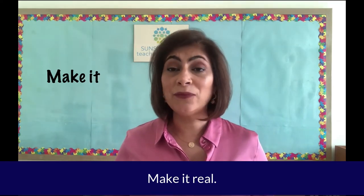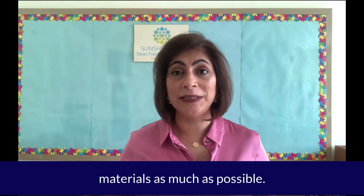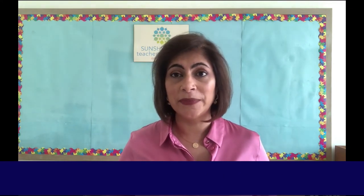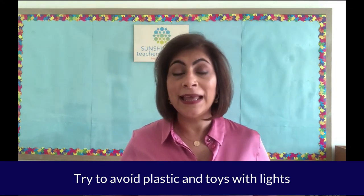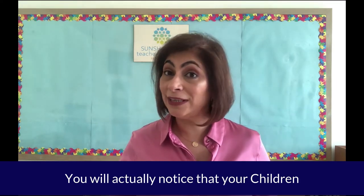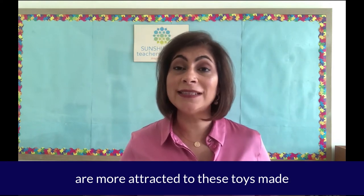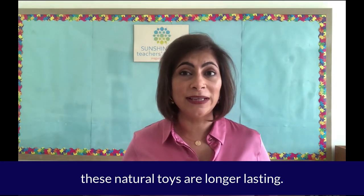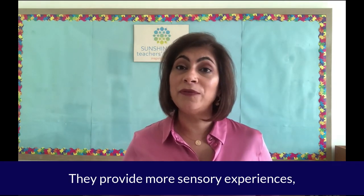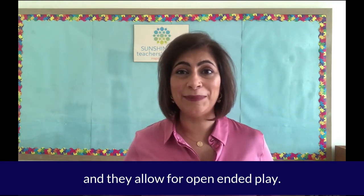Tip number four: make it real. Choose materials and toys made from natural materials as much as possible. Try to avoid plastic and toys with lights that make a lot of noise. You will actually notice that your children are more attracted to toys made from natural materials. Not only that, these natural toys are longer lasting, they provide more sensory experiences, and they allow for open-ended play.